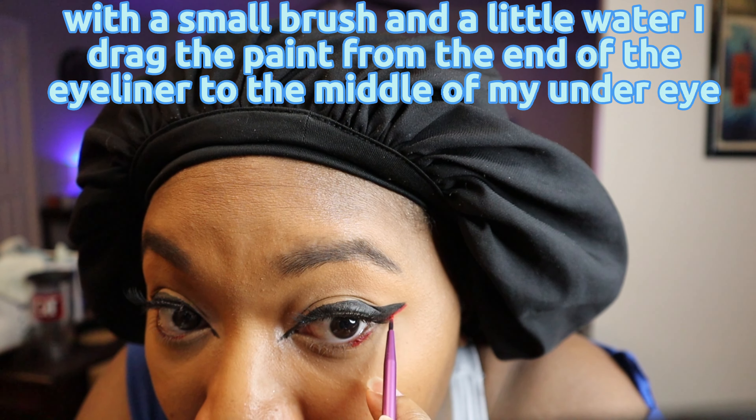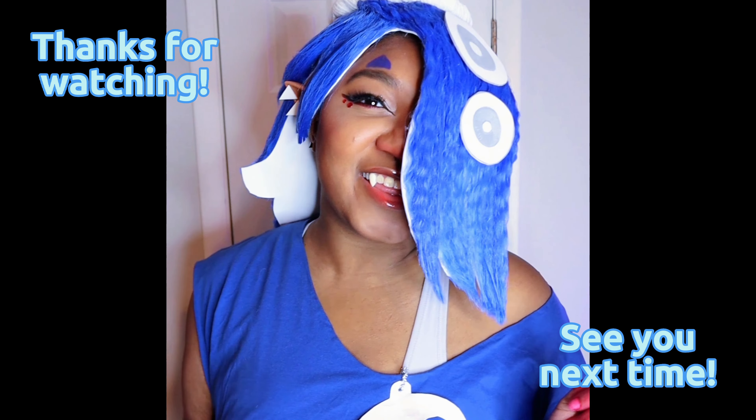Then back to the face paint. Using a small round brush and a little water I drew a triangle above my eyebrow, then I filled it in. Then I set it with some setting powder — using a big fluffy brush I coat the paint and setting powder.